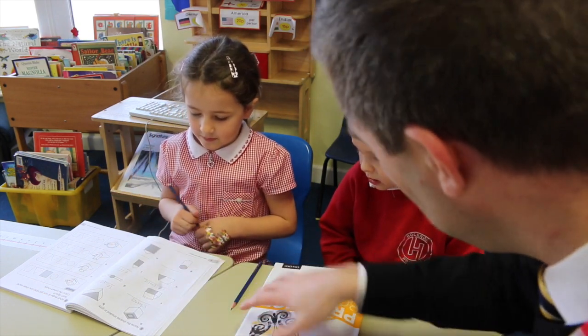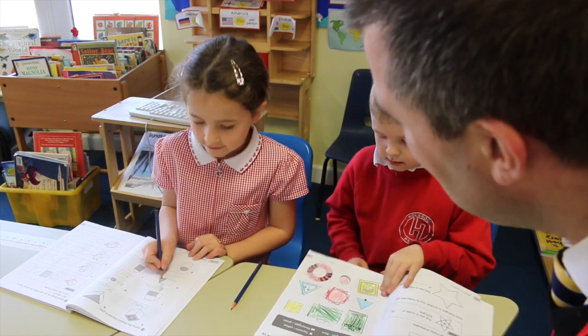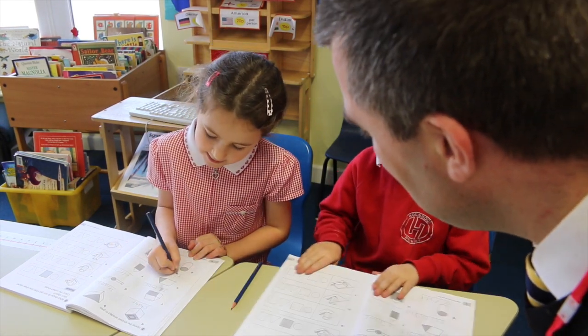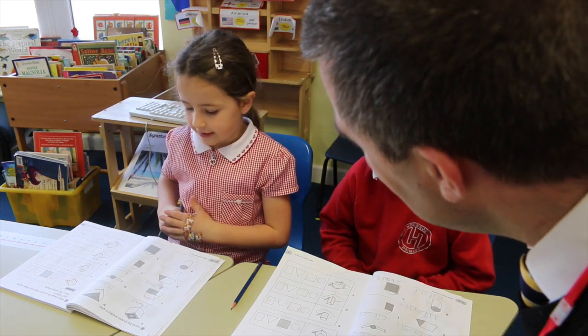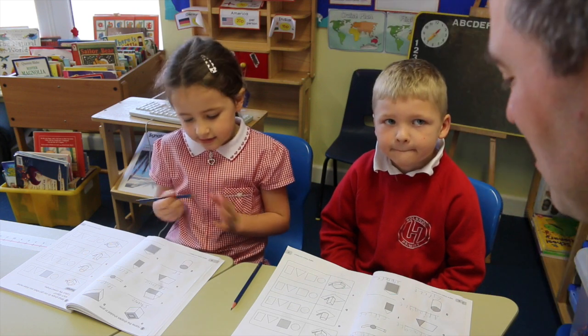Well done, that's really good. And what's the shape you've got here? A triangle. How do you know it's a triangle? Because it has three corners and three sides. Well done, that's really good.